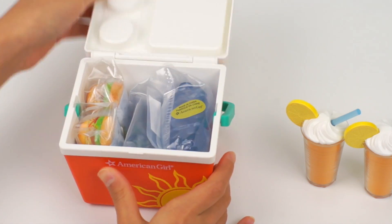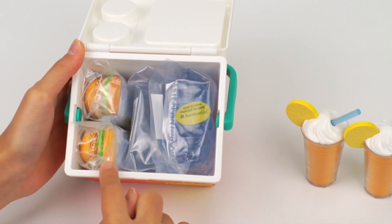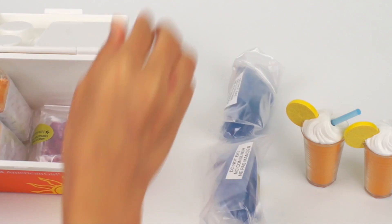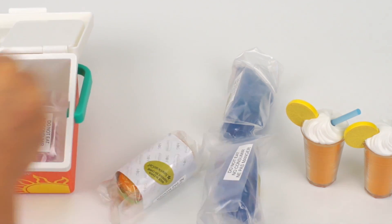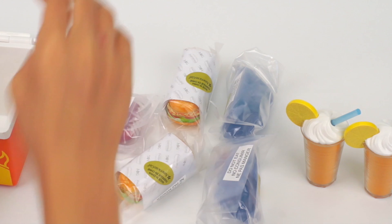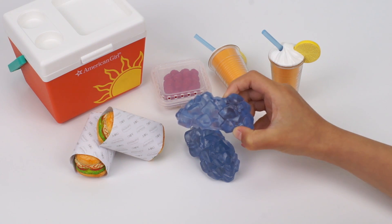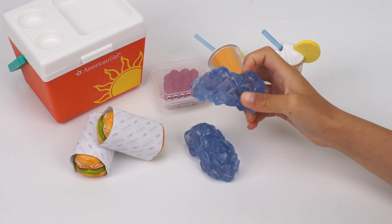Let's take a look inside the cooler. The ice blocks and the two sandwiches. The raspberries must be on the bottom. Let me remove the plastic wrapper. Look at this chunk of ice. It's really heavy. It looks real. It is also blue — I wonder why it is not clear.